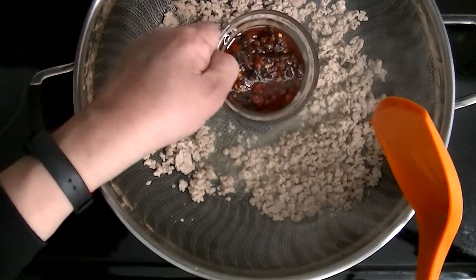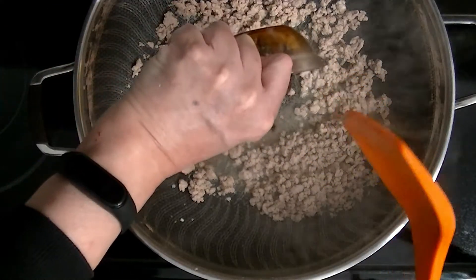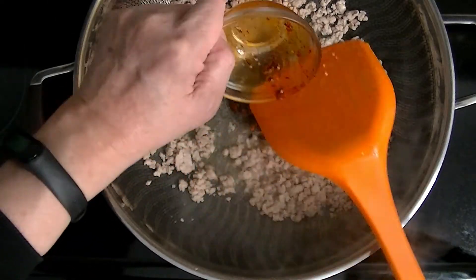So now I'm going to stir-fry the ground pork. After about two minutes, all the ground pork is cooked, and then I'm going to add in the Lao Gan Ma chili crisp.